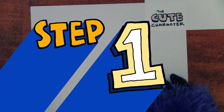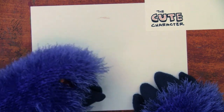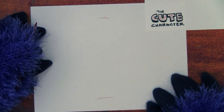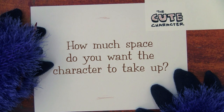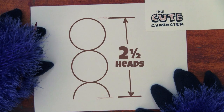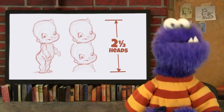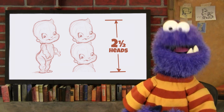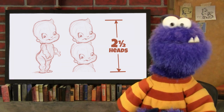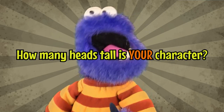The cute character. Step 1: Draw a line at the top and a line at the bottom for how tall you want your character to be on the paper. How much space do you want the character to take up? A standard cute character is about two and a half heads tall — using a character's head as the unit of measure for how tall the character is. How many heads tall is your character?